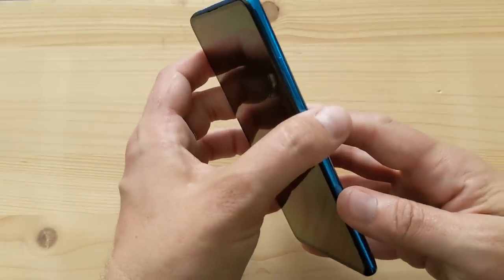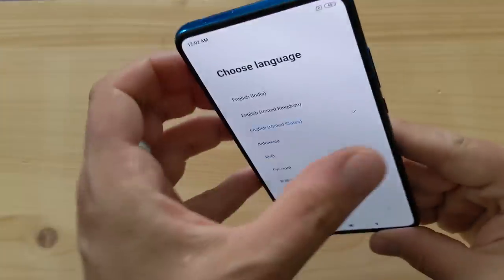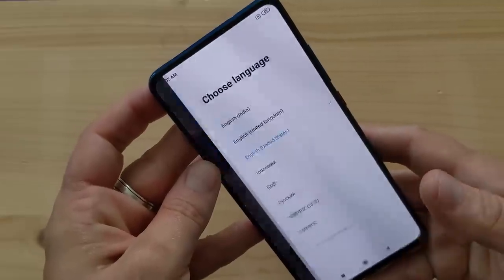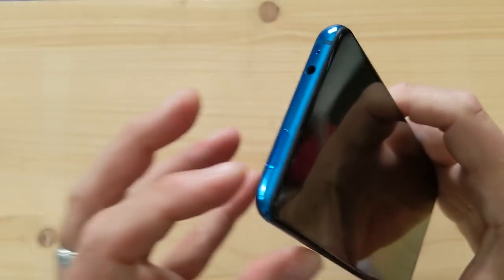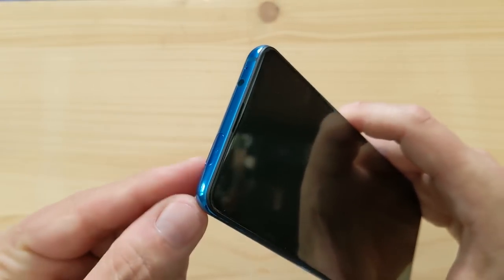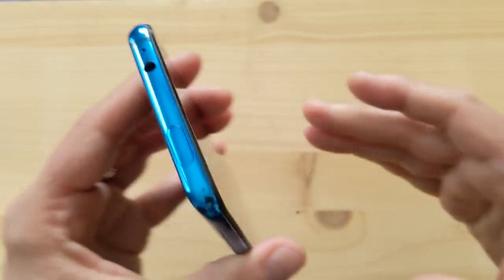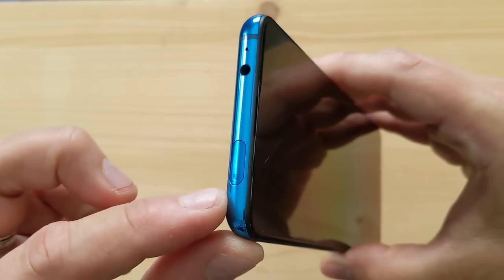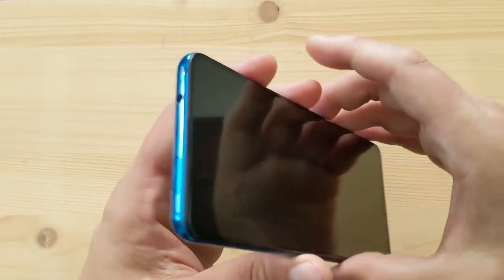I can't show you the front pop-up camera from the setup screen unfortunately, but it pops out and has a 20 megapixel f/2.2 sensor. That 20 megapixel uses the same four-in-one quad Bayer filter, so it effectively outputs 5 megapixel by combining four pixels into one. That's pretty cool.